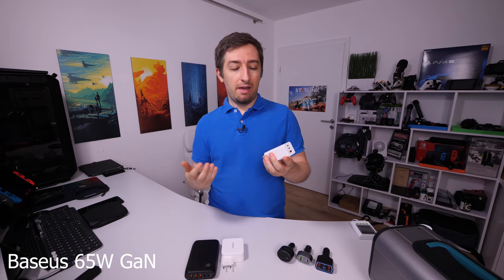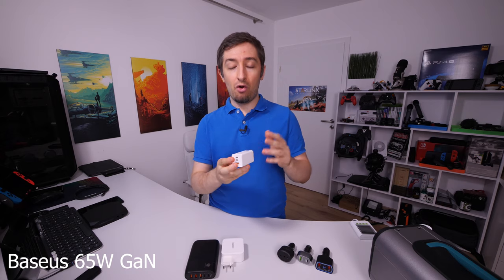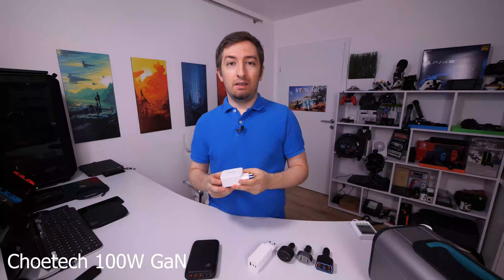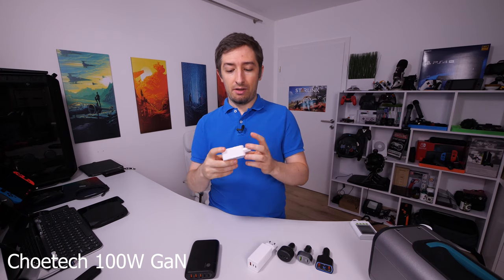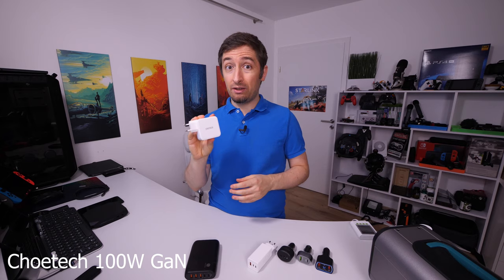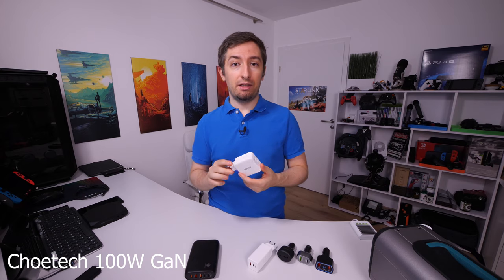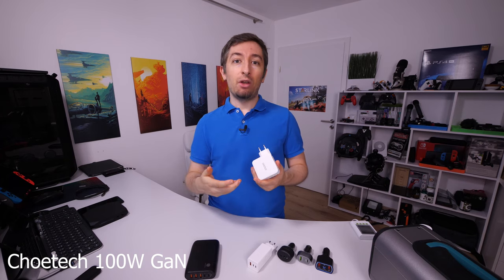Now we switch to the regular chargers that you plug into your power outlet and we will start with this GaN charger. This is a very small charger compared to regular chargers and it claims to have 65 watts total power. It has two USB-C and one USB-A. The next one on the list has two Power Delivery USB Type-C connections and claims to be 100 watts. It's quite compact for a 100 watt charger — actually half the size of my Razer Blade Stealth gaming laptop — and this is because it uses the latest GaN technology.